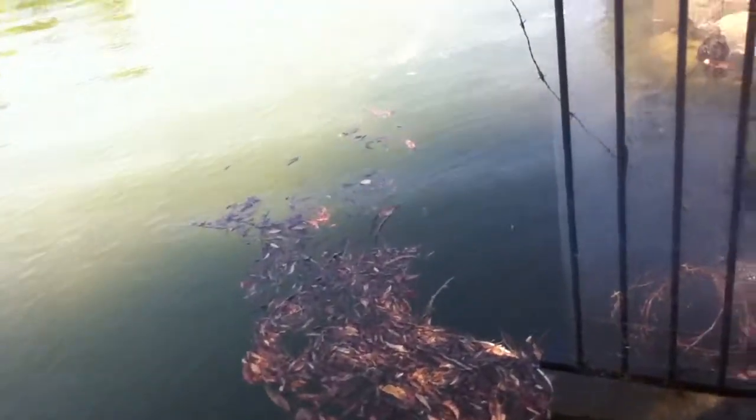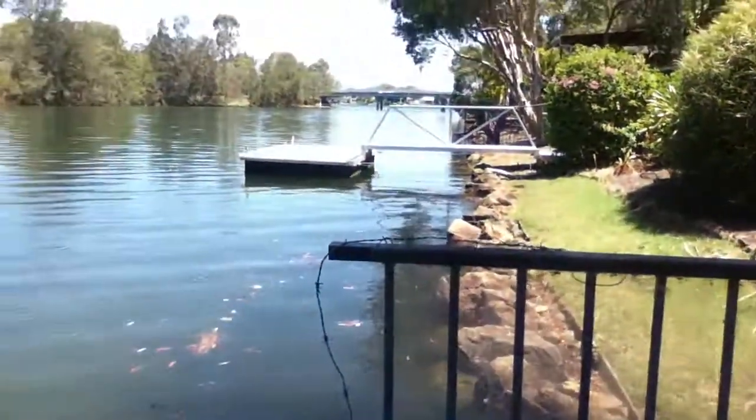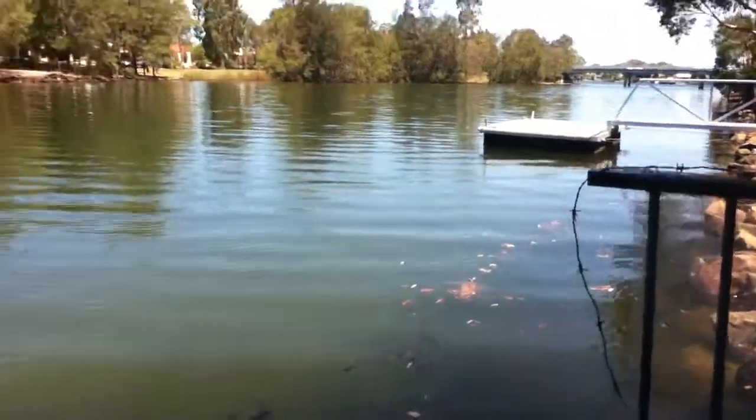Hey guys, Santa Claus Fishing here. I just thought we'd make a video on how to catch crabs — just get some easy crab bait, because over there just up at the pontoon there's a bunch of bait fish. I'm just gonna hand it over to Jayden and see what he has to say.